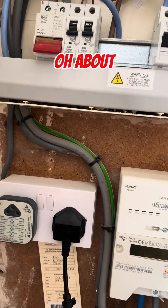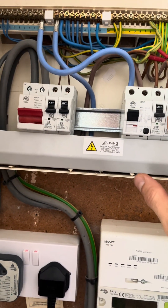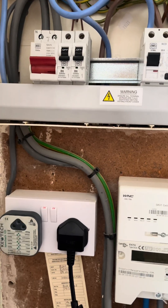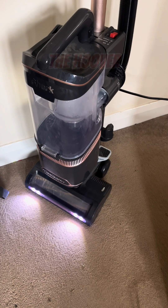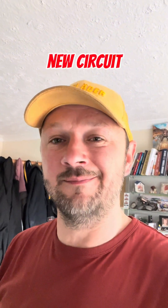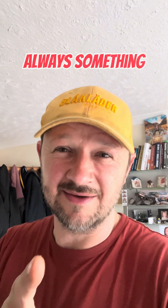Turn the mains on — that on, that on — and there's live and neutral, and the hoover works. If you've installed a new circuit and you're pretty confident that the cable's not damaged, then it's always something simple.